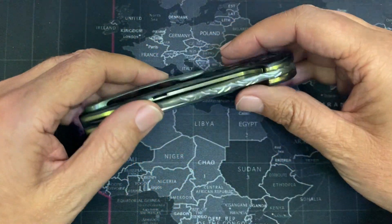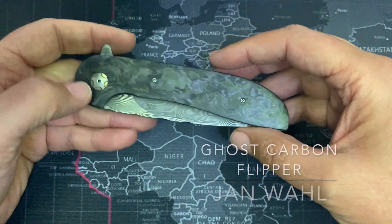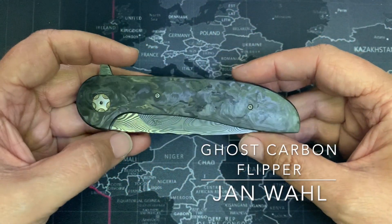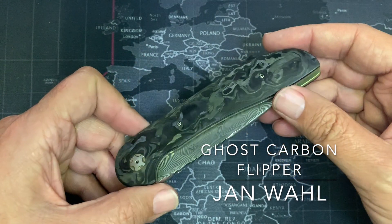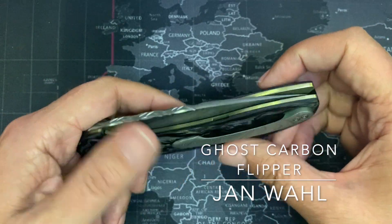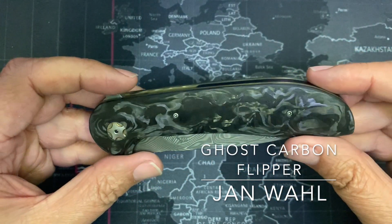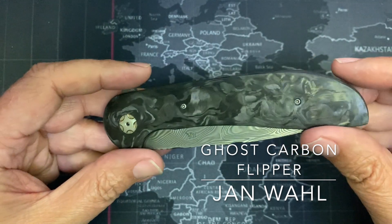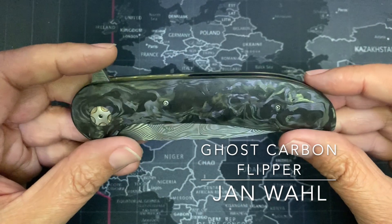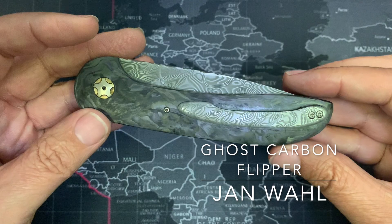I have got Jan Wahl Flipper here, it's not mine, it's a righty, but boy, it's one of the most beautiful examples of his work. I think it's called Ghost Fiber. I don't know if it's going to show on the video the way it looks in real life — it's kind of three dimensional, it's kind of like there's water flowing in it. It's just incredible.